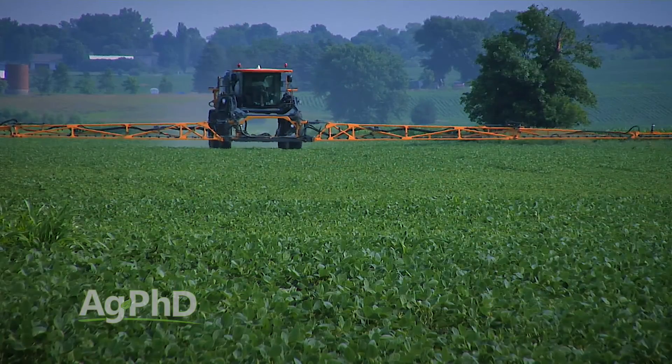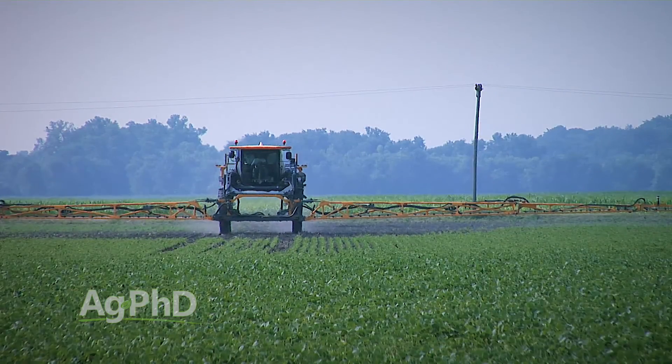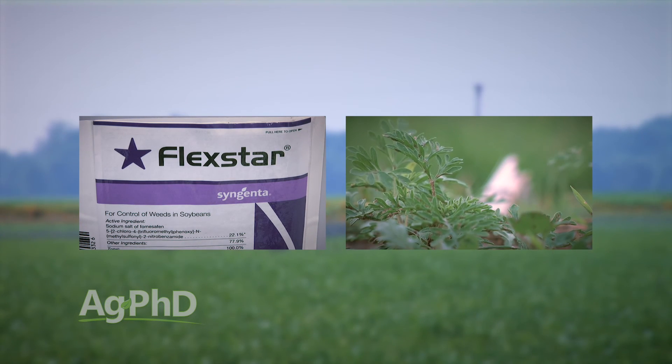The two main products we see used most post-emerge: number one is Flexstar. Flexstar is now dirt cheap. You just have to be a little careful about how much you use in a growing season. Depending on where you're at in the country, it might not even be labeled in your area because of carryover concerns. But Flexstar is excellent on Palmer pigweed and waterhemp, and pretty good on ragweed too, as long as all those weeds are small.